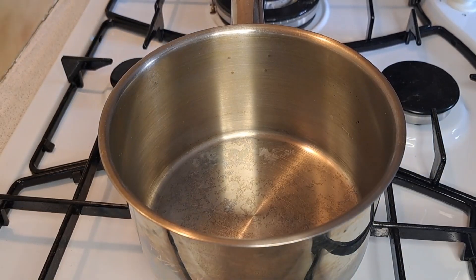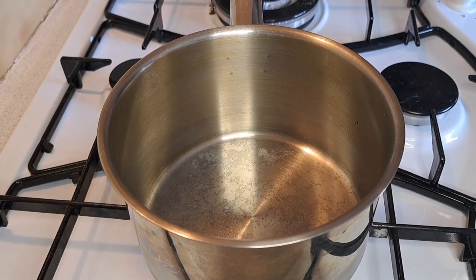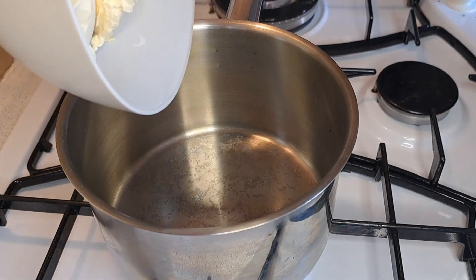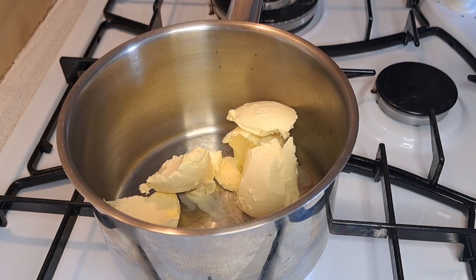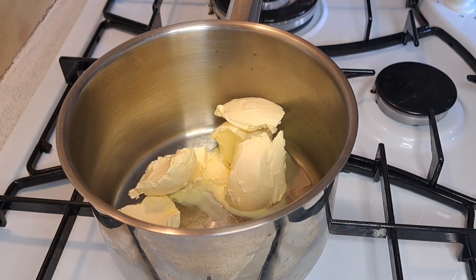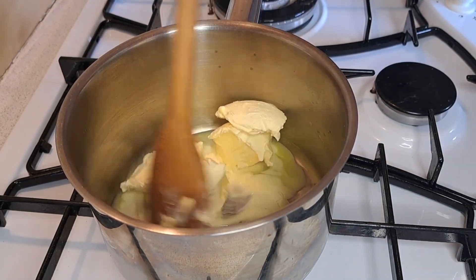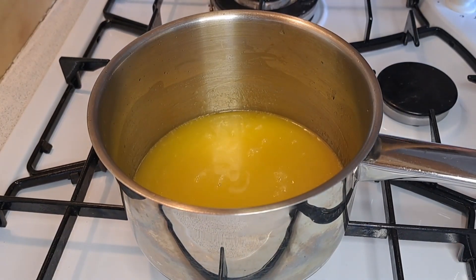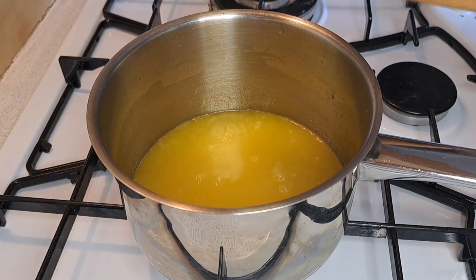The first thing I'm going to do is put my saucepan onto a medium heat. I'm now going to add in my butter and melt it for four to five minutes, or until you start getting a nutty smell. Now I'm getting a nutty smell and it has started to bubble, so I'm going to turn the heat off.